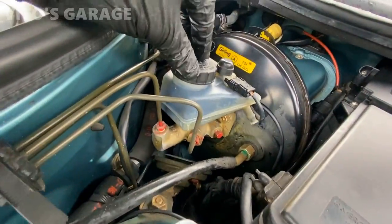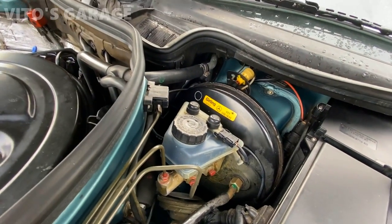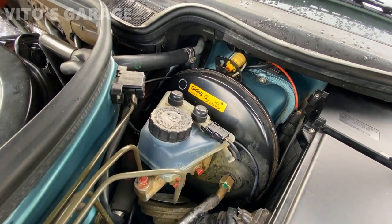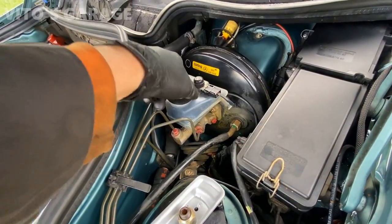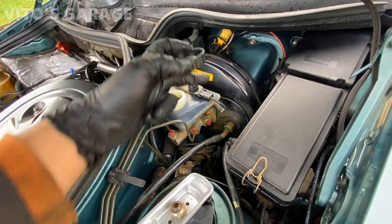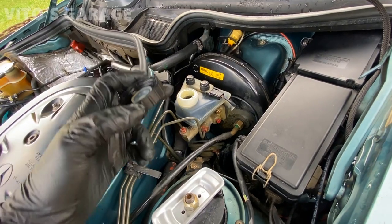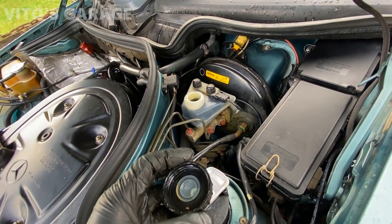Here's the fluid, and as you can see it's super nasty, super dark and horrible — so definitely got to change that. Before you start doing anything with the brake fluid, put something around the area so in case you spill something, you're not going to damage anything.